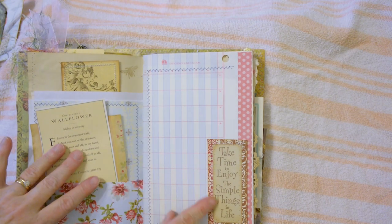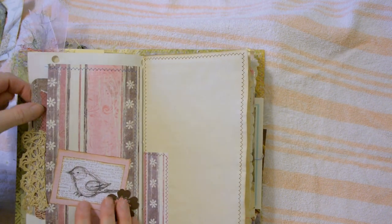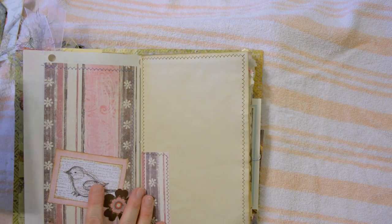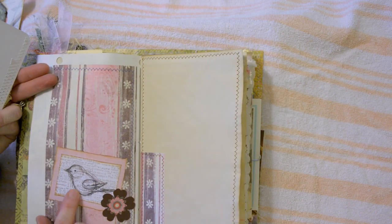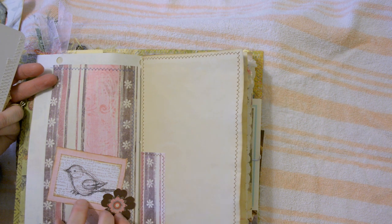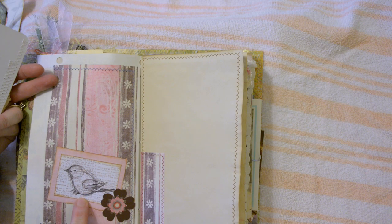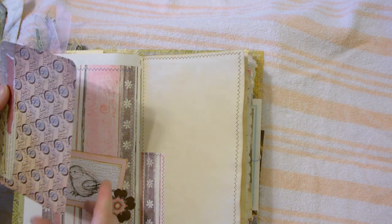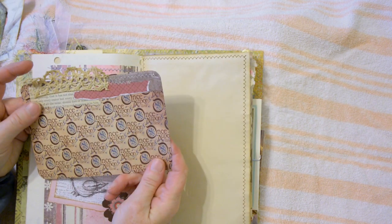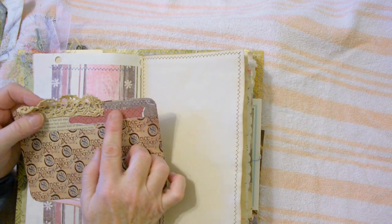Stamped: "Take time to enjoy the simple things in life." This pocket I stitched on the paper, and this bird came from a little page that I doodled — some little sketches of birds. I scanned that, printed them out, stamped on them, and layered with paper. Then I took this piece of printed cardstock and layered it with book page, paper, and machine-stitched this pretty piece of crochet trim.